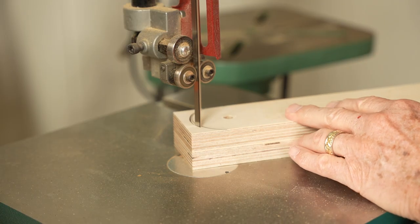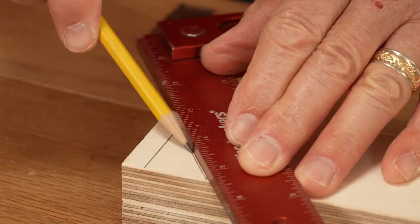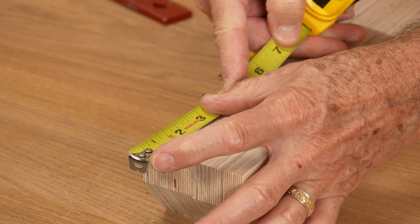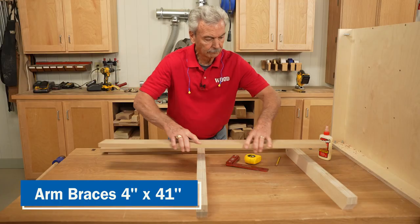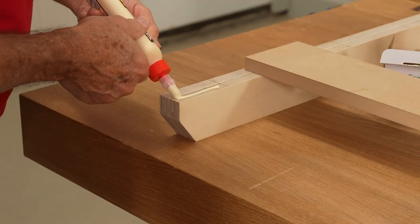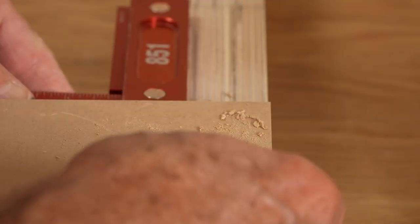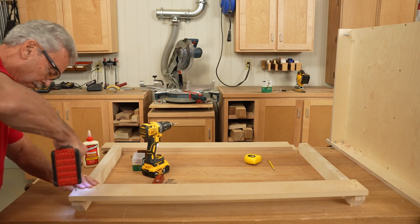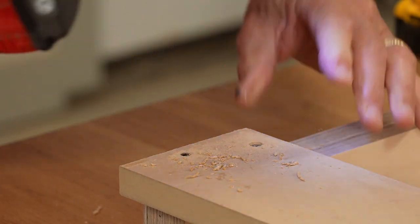I cut that radius on the bandsaw and smooth out the edges. Then I temporarily attach the pivot arms to the cabinet to mark them to a length that clears the cabinet base, along with a small diagonal to clear the caster bolts. Once those are cut, it's time to attach arm braces that will support the folding wing. With the pivot arm sandwiched together I can mark the locations across both with a square. The first arm brace overhangs the ends of the pivot arms by 3 quarters of an inch. After applying glue I countersink and drive one screw, then check with a square before driving the second. The remaining arm braces are spaced 5 and a half inches apart.